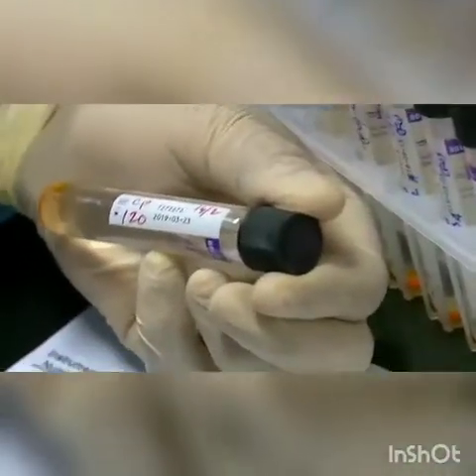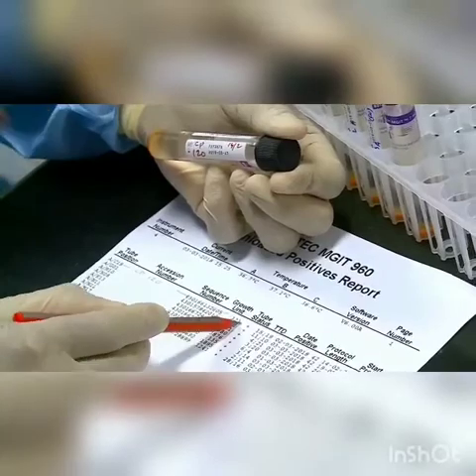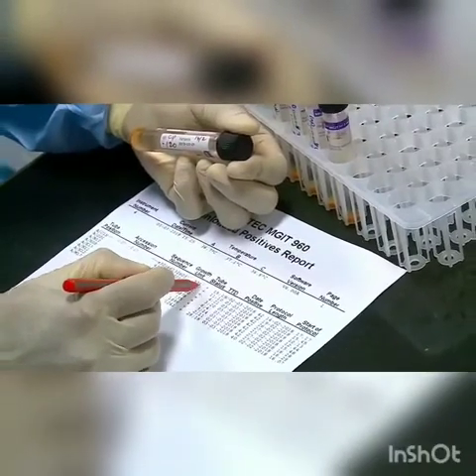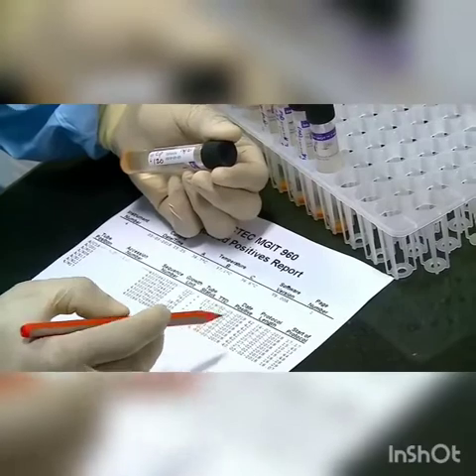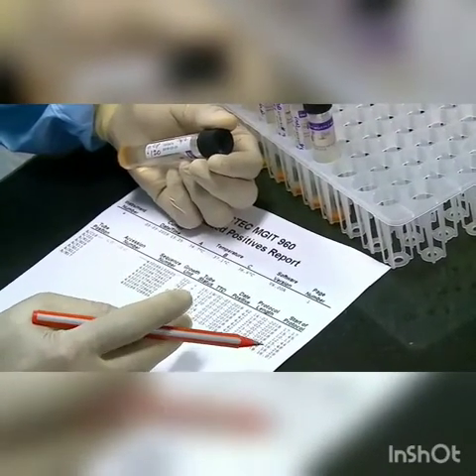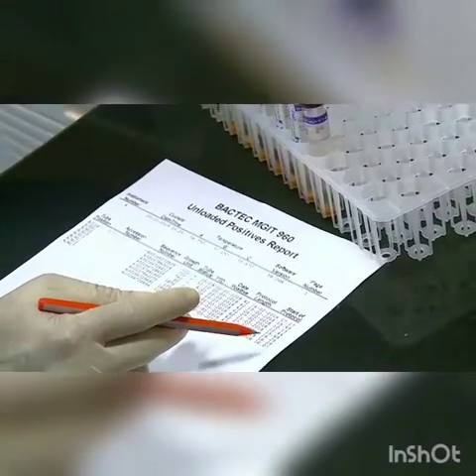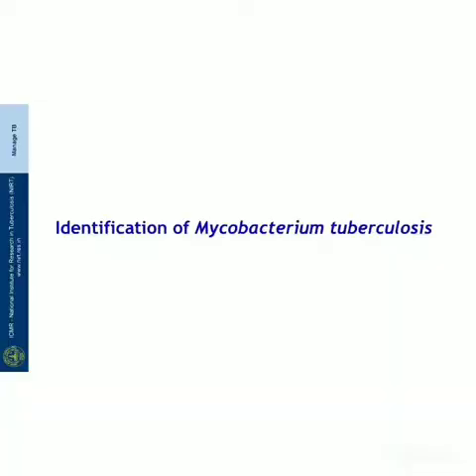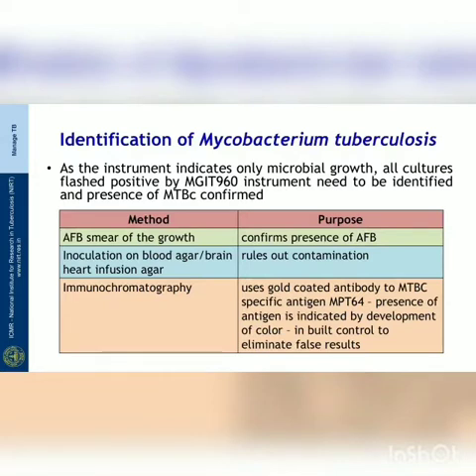This tube has completed 15 days and 19 hours of protocol with 321 growth units. Once all lab numbers are verified and entered, the cultures are subjected to identification and confirmation of growth. Identification of Mycobacterium tuberculosis complex is essential whenever a tube is flagged positive by the instrument, because the instrument indicates only microbial growth — all cultures flashed positive by the MGIT instrument need to be identified for presence of MTBC.